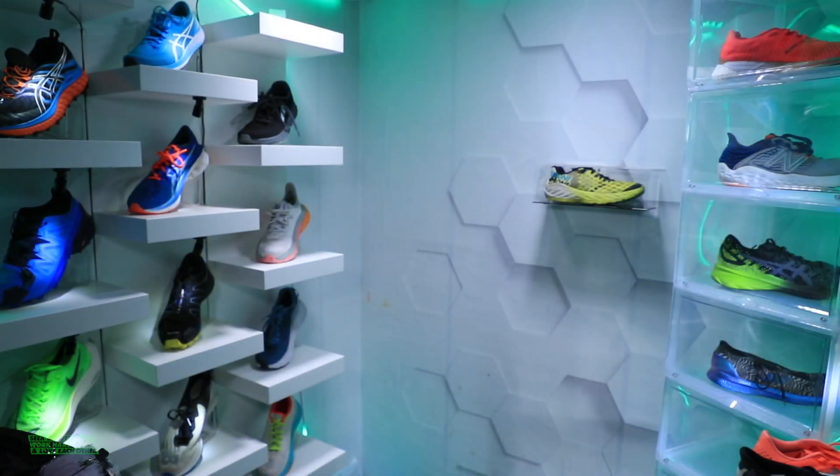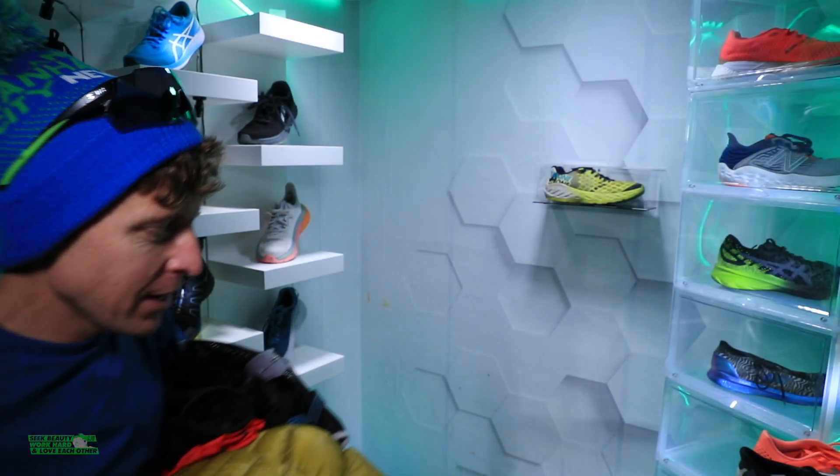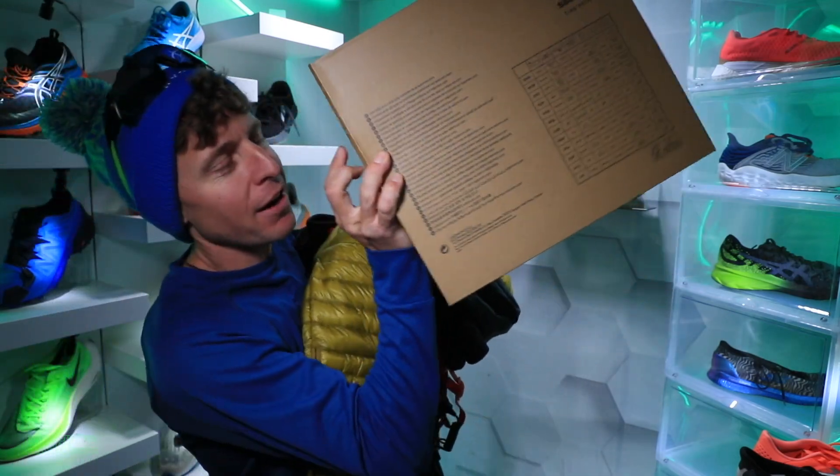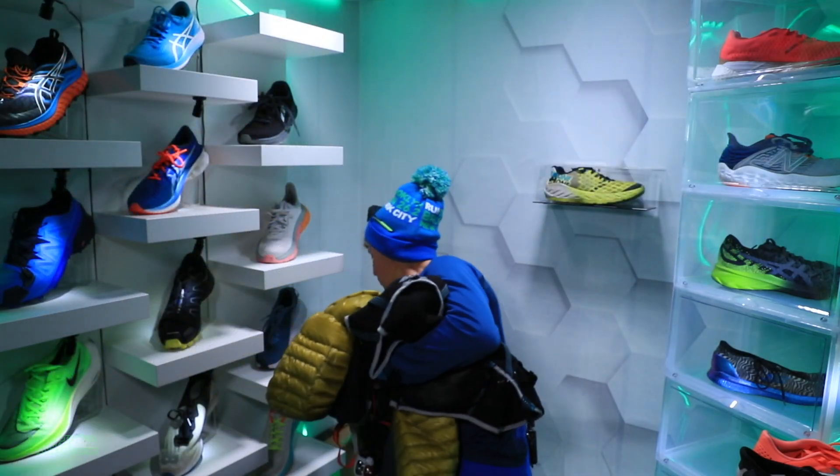Come on into the studio. Let me just shimmy in here with all the winter running gear and a fresh pair of shoes to open up with all of you. Give me about three minutes to set all this up and then we'll get rolling.